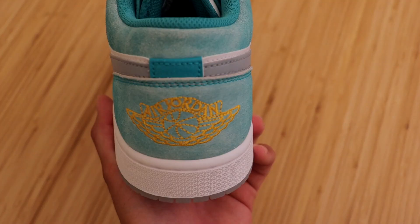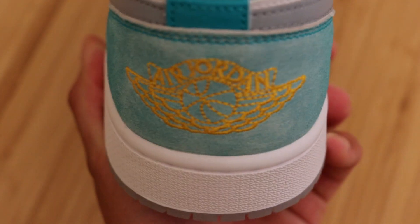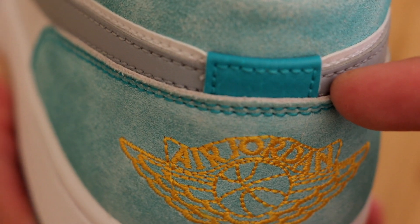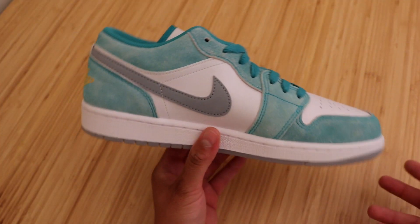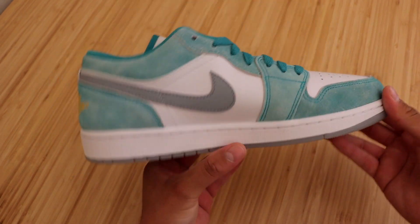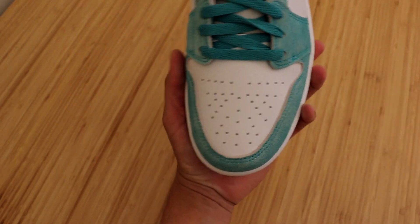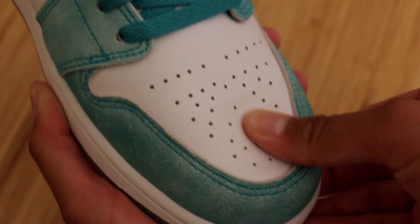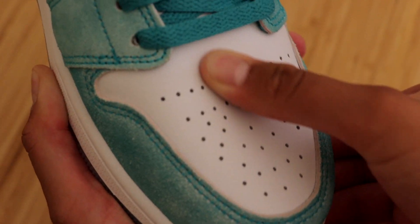Moving on to the back of the sneaker, we do have the Air Jordan wings logo embroidered in a gold color. Just above that, we do have a darker shade of green rectangle connecting the swooshes. Moving on to the inside of the sneaker, it is basically identical to the outside — there is no difference, we do have the same colors and color blocking. Moving on to the toe box, we have an all-white toe box in your typical Jordan 1 Low leather. Nothing special about this quality of leather.